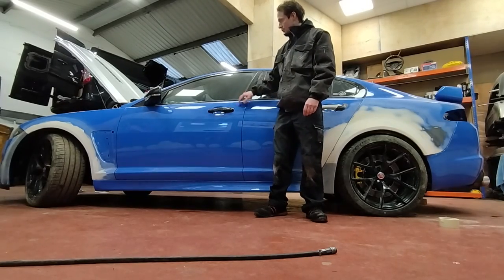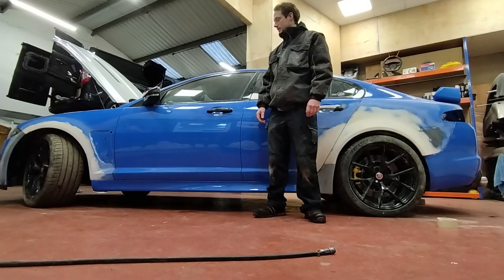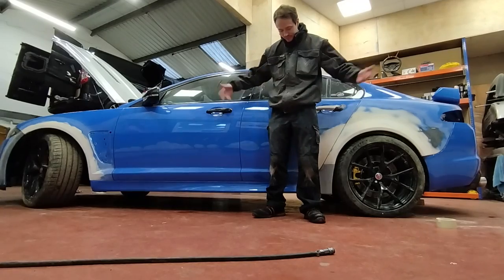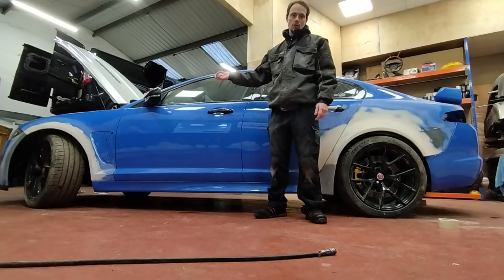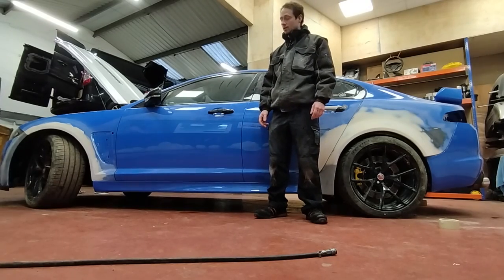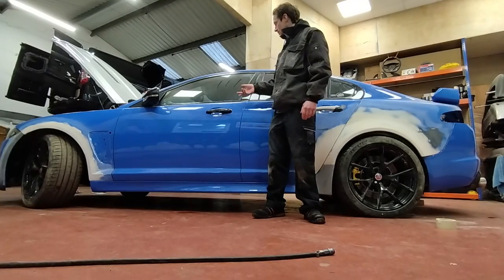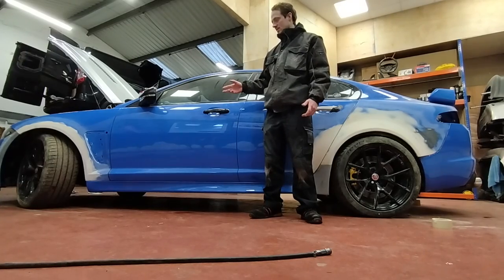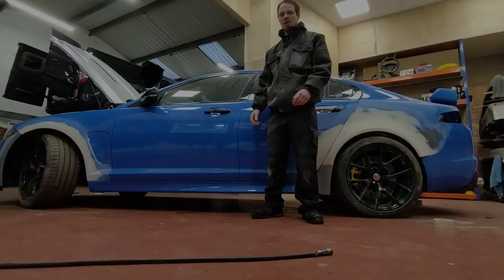We're basically at the stage where we're ready to strip the car down and get it to the paint shop. But there's dust everywhere. I think we'll get it outside first and blow all the dust off with an air line. It's probably more efficient to jet wash it, but there's still bare metal work on the car and the primer and filler in places is slightly porous, so I don't want to get the car wet. We'll use the air line.